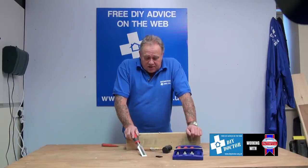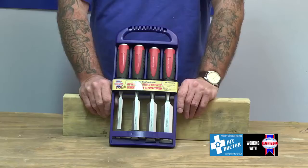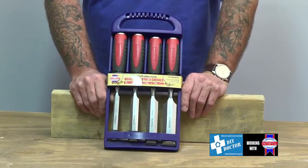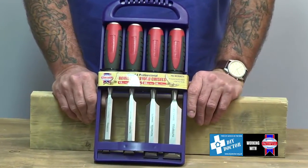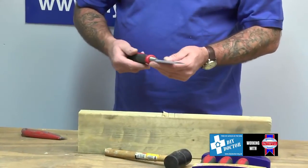So you're looking at chisels, and this is a great little set from Faithful. It's the WCR set — a set of four chisels: 12mm wide, 19mm, 25mm, and 32mm. I've got the 32mm here.